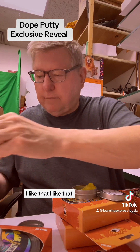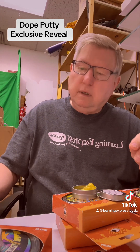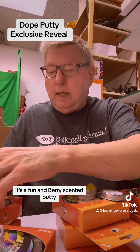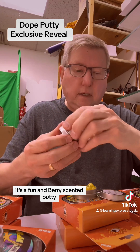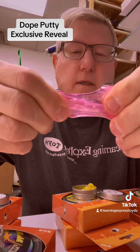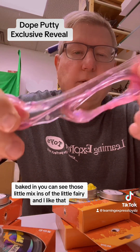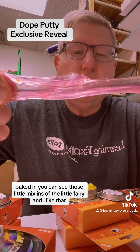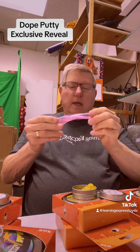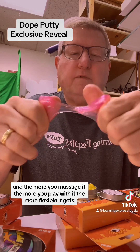I like that for those people that maybe are sensitive to certain smells. Next is Fairy Door — a fun and berry-scented putty with little flakes baked in. You can see those little mix-ins of the little fairy. And the more you massage it, the more you play with it, the more flexible it gets.